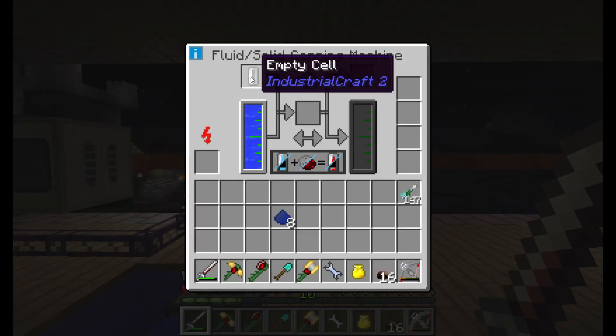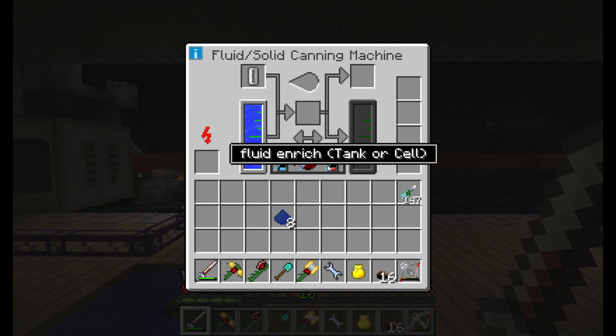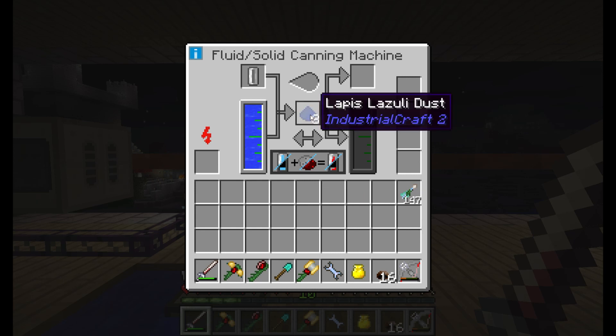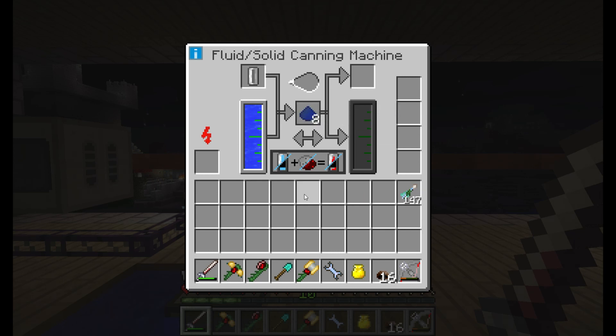The water will be on the left, and the tank on the right needs to stay empty at all times. If it accidentally gets filled up with anything, it will not enrich the empty cell. If that does happen, add a pipe to the side and just pipe anything out.